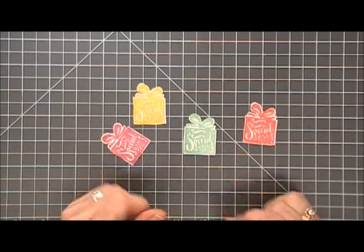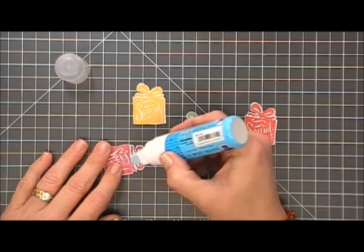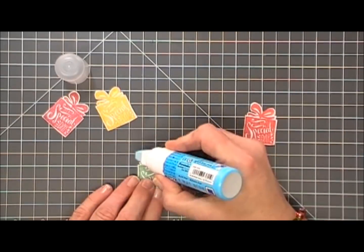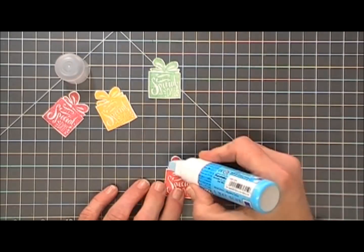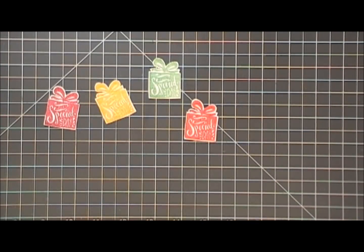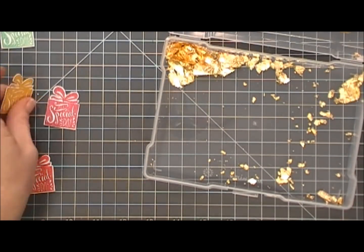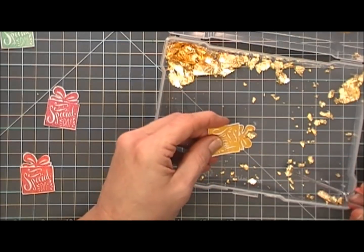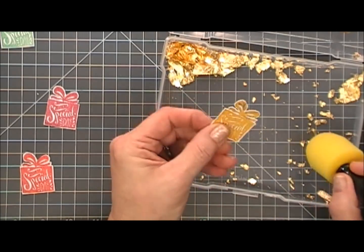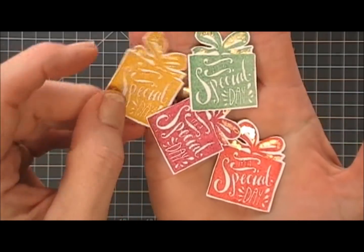For the ribbons on the presents, I thought it'd be fun to add some gold accents to those as well. Here's where a smaller glue pen would work really great — a quickie glue pen or a Nuvo glue pen works great for the gilding flakes. I'm just adding a little bit of glue to the bow portion of my present. Then I'll grab my little box of gilding flakes and using my tweezers add some flakes to the very top part. Using my little sponge I'm going to burnish them in, so all my little presents have little gold accents. I think they look really pretty.